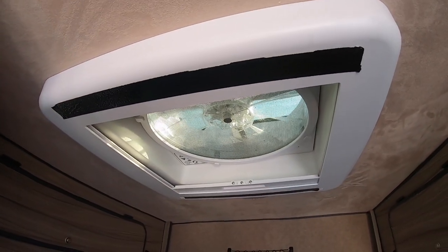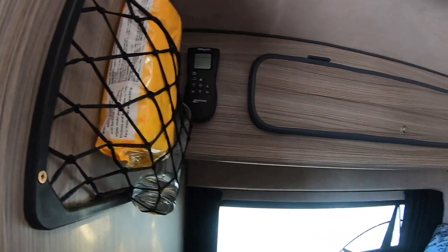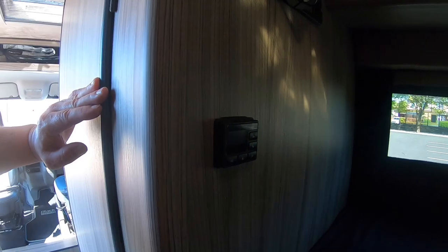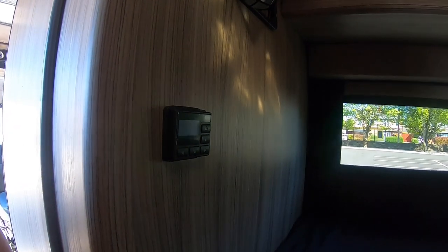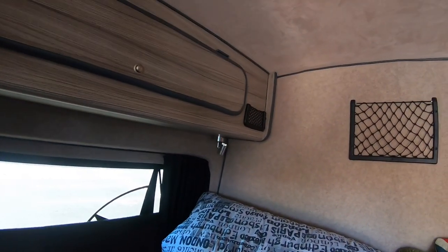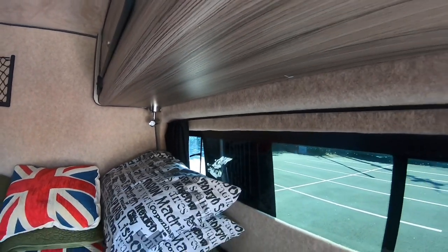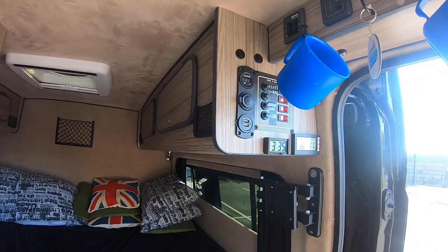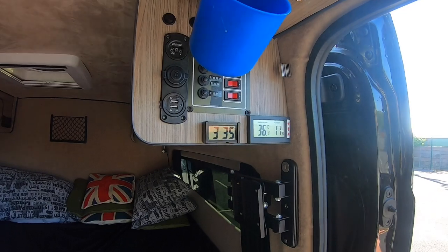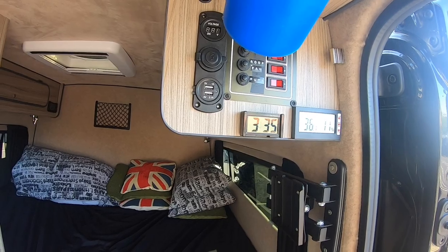Maxxair fan. The remote is up there. That's where the control is for the night heater, so you can use it when you're in bed — turn it up and down. Best place for it really. Look at the little chrome lights at the back — you can have USB sockets in them. In sunny Merseyside now, it's 36 degrees during the Covid lockdown.